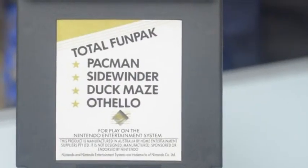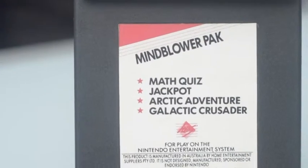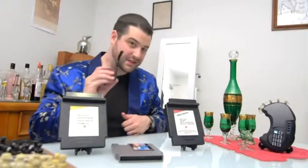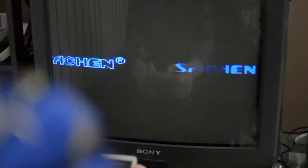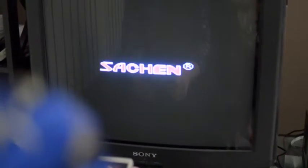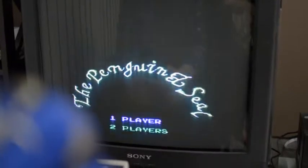Both of these cartridges have four games on them. Here is the menu screen, and of course it's in a different order than it is on the cart itself. By Sachin — never heard of them.